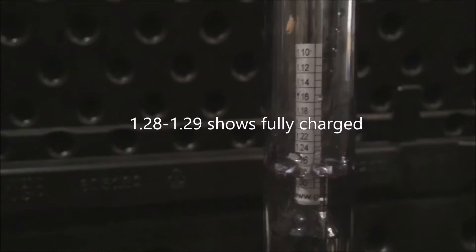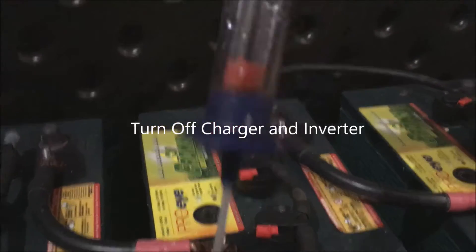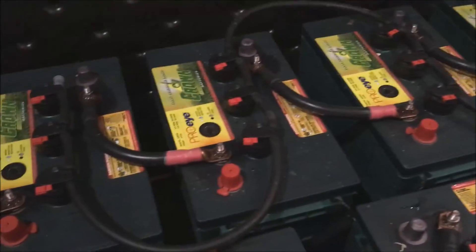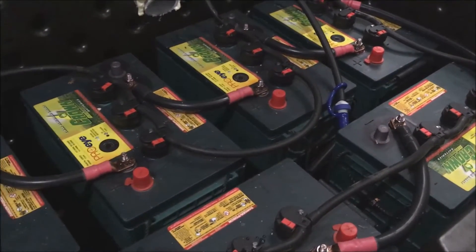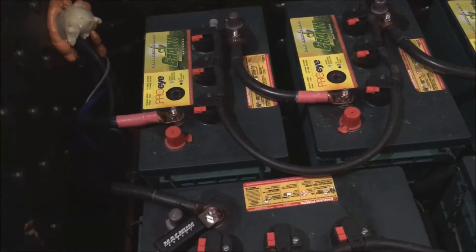I'll go through each individual cell one by one to see how closely they match. At this point I would turn the charger off and take some load off so the batteries are just sitting there undisturbed for a good measurement. Having taken the specific gravity of each individual cell, I found they were all close to 1.29, meaning this battery is pretty well equalized. I'll go ahead and run it through a short equalization schedule just to bubble it a little bit — it won't hurt, but a full equalization isn't needed.